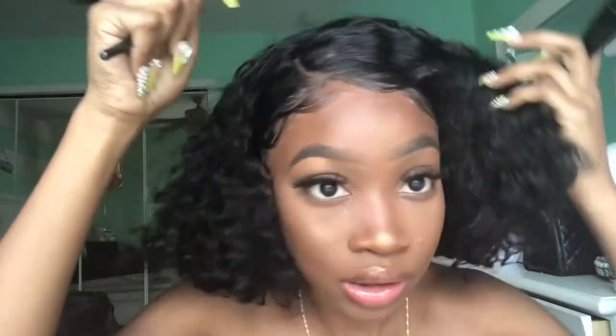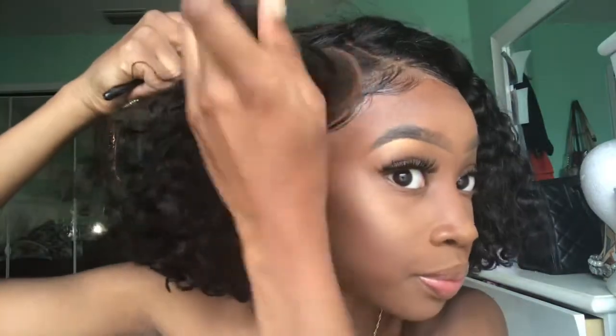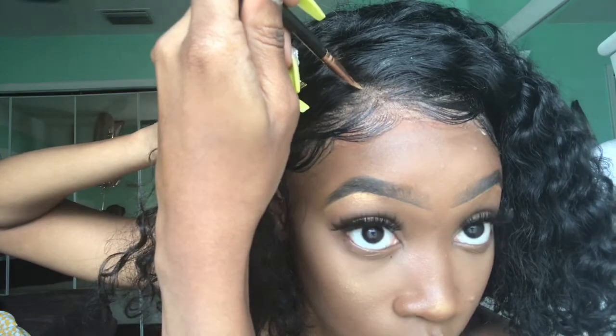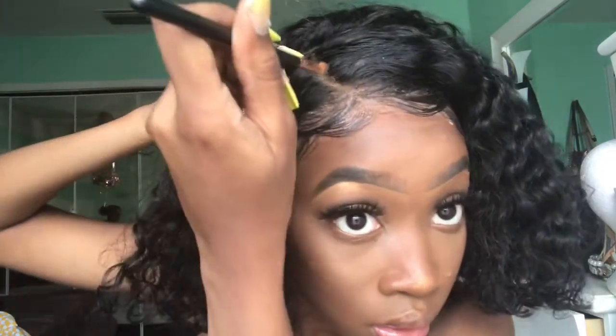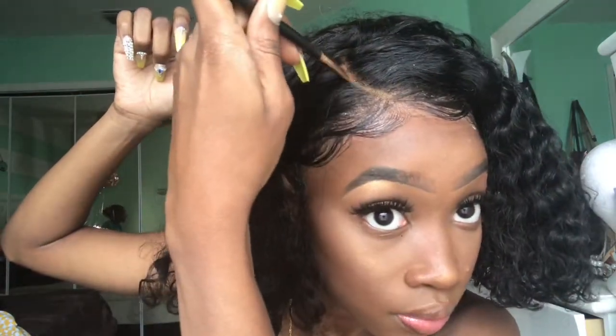I laid my edges yesterday. I'm just gonna take my powder and just pat it all around the edges of my hair, and then I still have some leftover concealer — I'm just gonna put it in the hairline and rub it in. That's basically how I clean up the parting.